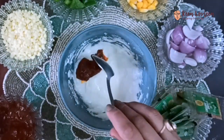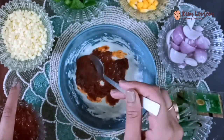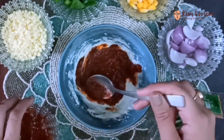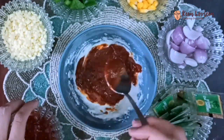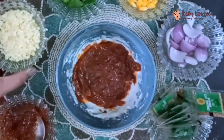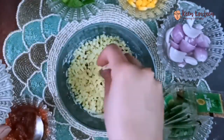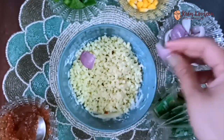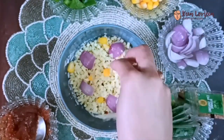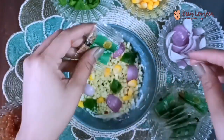Put some pizza sauce in and spread it around the surface of the batter. Sprinkle on the cheese generously, or as much as you want, and mix it in. Throw in some onion, capsicum, and sweet corn, and you're good to go. Also adding some oregano for the taste.